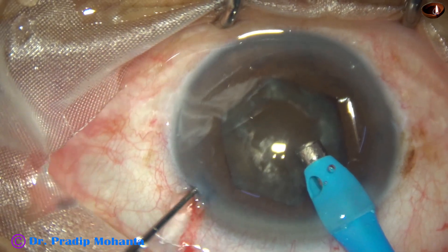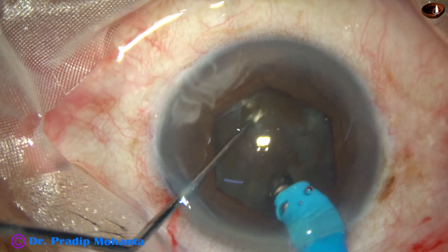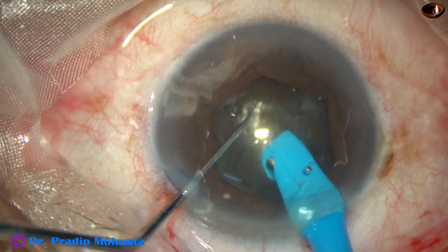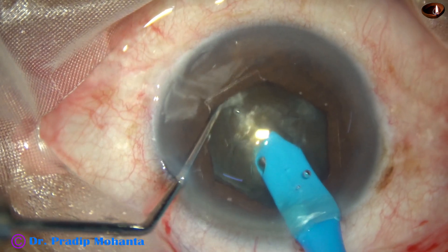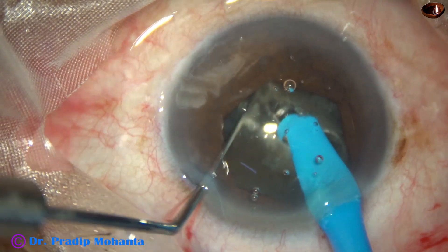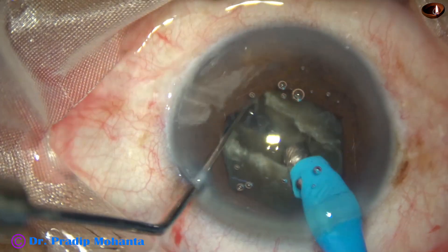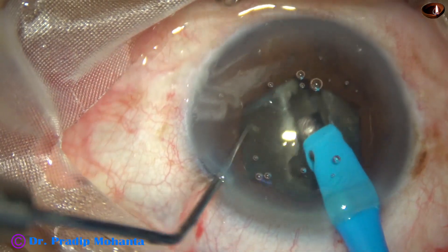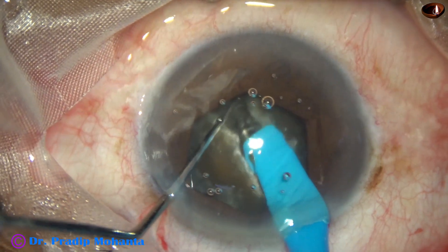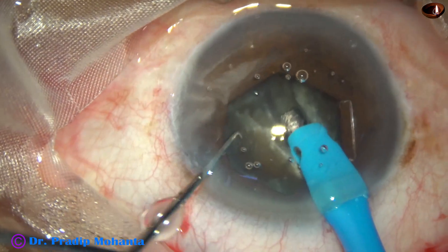I am now applying my submarine job technique. The phaco needle goes within the substance of the nucleus, just in front of the main wound, travels through the nucleus, and full ultrasonic energy is applied — about 80 percent. The nucleus gets a very nice crack. I don't do a lot of lateral separation here; I come to the other side, rotate 180 degrees, sculpt once or twice, and I have two hemi-nuclei.